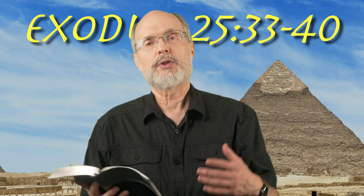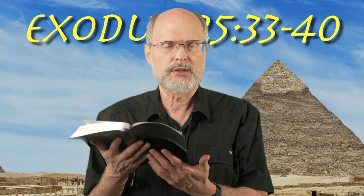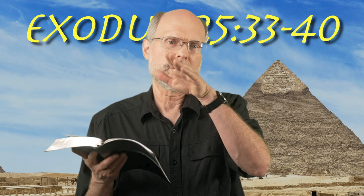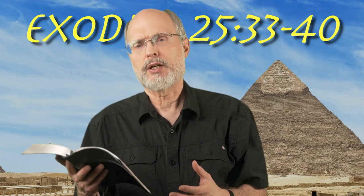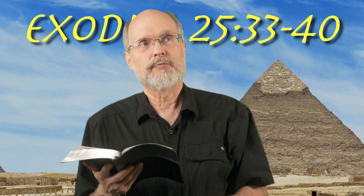Another thing is: what did this look like exactly? Where the branches coming out — were they all coming out straight at the top, or were they coming down at sort of an angle? We have a representation of the candlestick that you see historically on that relief from a conquest.